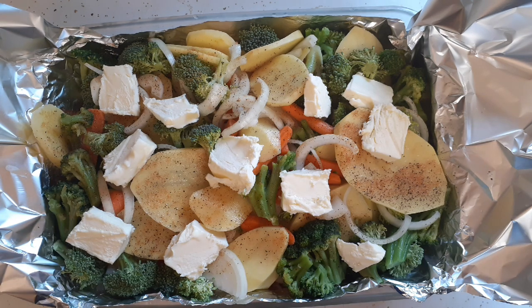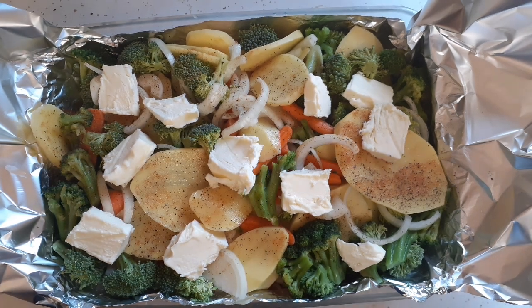I'm going to fold this into one big foil packet and throw it in the oven with the chicken. I may have to turn the oven up to get it to cook faster. This is going to be our side dish, so stay tuned for when it's all done.